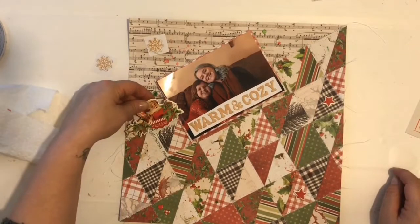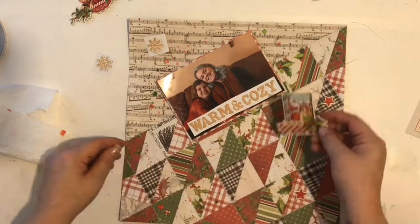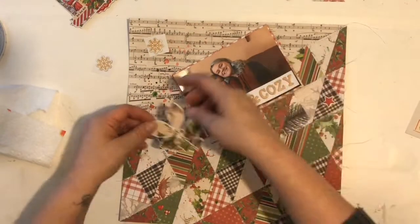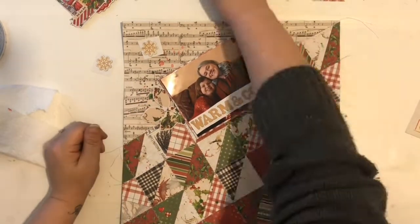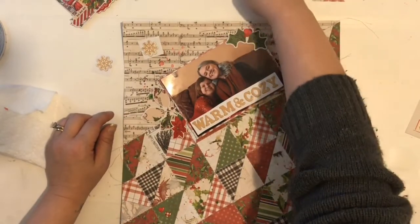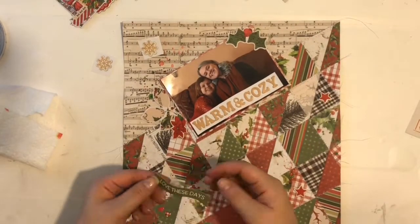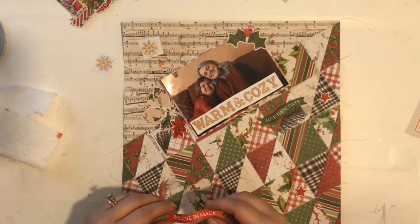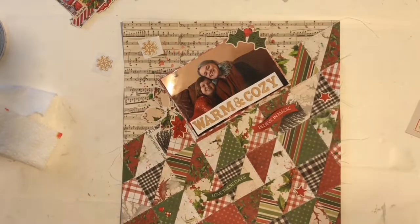You just saw me adding some splatters on the background and even a few spots on the quilted part using watercolors. I mentioned in a previous video that I had a really hard time matching the red in this collection with the watercolors I had in my stash, so I used a mix of gelatos and some watercolors from Hero Arts and my shimmers. I just wanted to add a little bit of color on that top portion behind my photo.